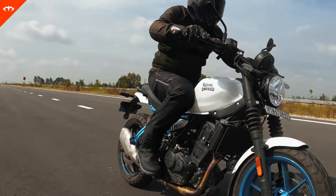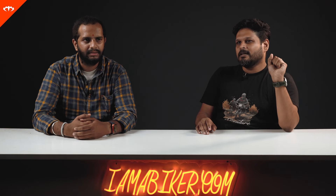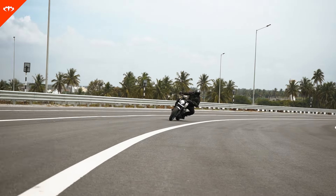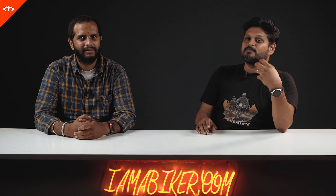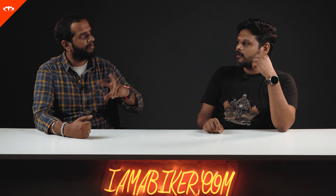Coming to mileage, we were getting around 24–25 km/l the way we were riding it. If you're mileage-conscious, put it in eco mode and you might get closer to 30. We'd recommend riding this bike fast and flowing, because it doesn't like to be ridden slow — it feels much more fun when it's unleashed. On the Himalayan there was a big difference between eco and performance mode, but on the Gorilla the difference is not much.